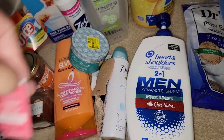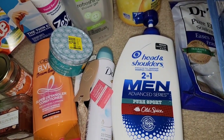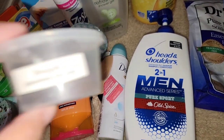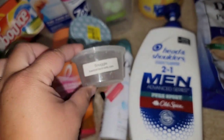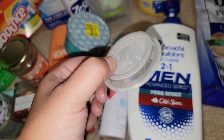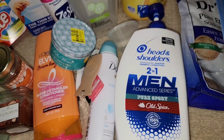Bath and Body Works Strawberry Pound Cake Wallflower — it's good, I like it. Snuggle from Kay's Scented Wax Melts — this smells just like Snuggle and it is so strong. I cut this up in threes. I love her Snuggle — I mean, it's authentic.